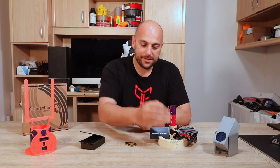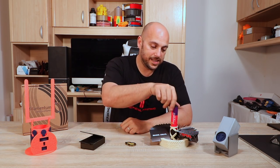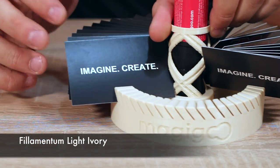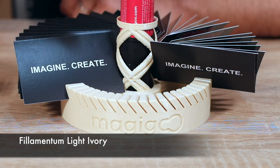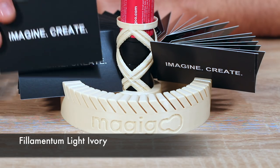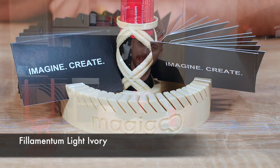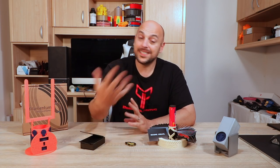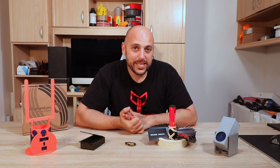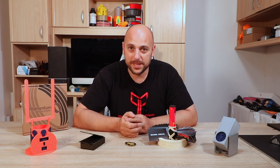You have the bottle of Magigoo that fits in the center, and there are slots where you can simply grab your business card and slide it in. It looks absolutely epic when it's full. The awesome thing is this is actually dual color — where the logo stands, there is a secondary part to print in a different color.